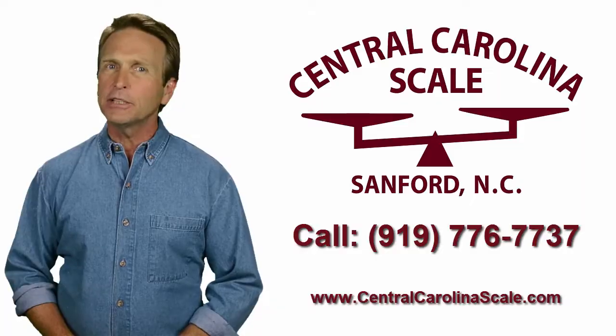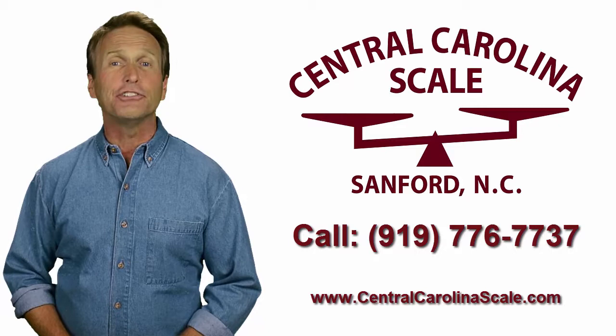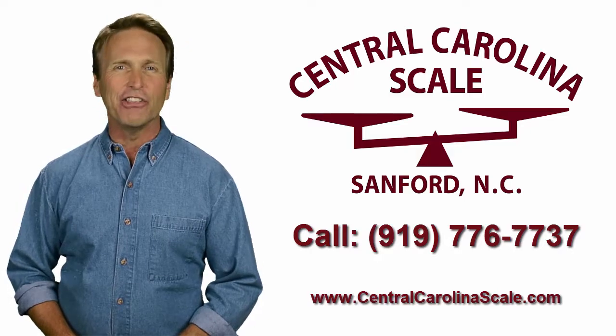For more information on the ZK830, please complete our request a quote form on our website, CentralCarolinaScale.com, or call our sales team at 919-776-7737.